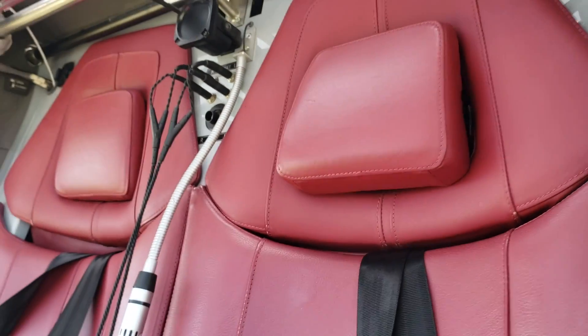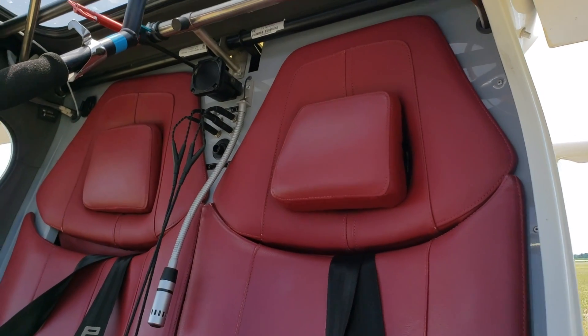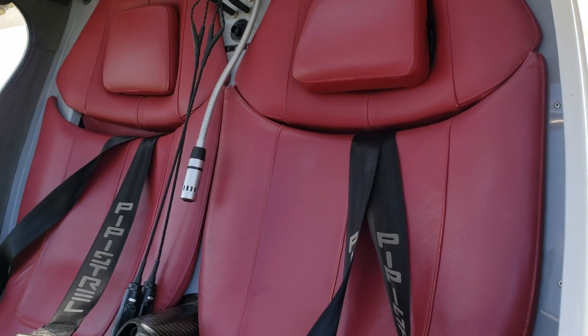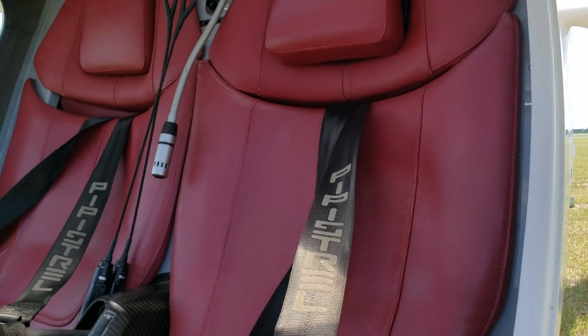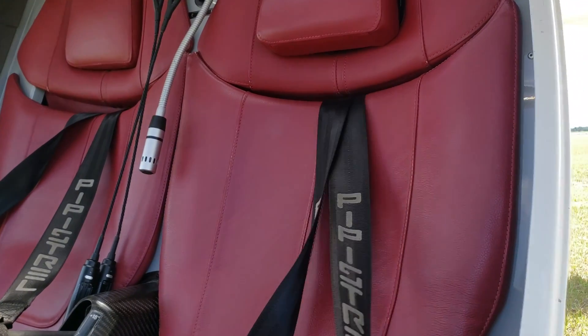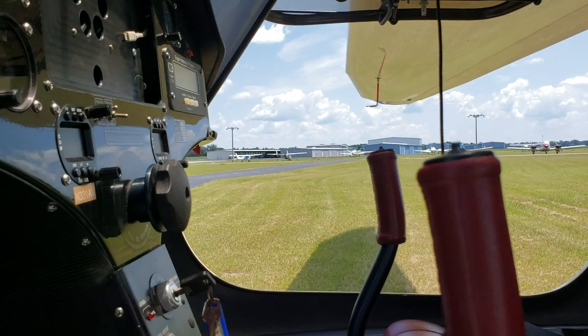The seats are flat, but they were comfortable at least for the hour that I was in this airplane. The seats are very comfortable, and I like the shoulder harness here — it has the Pipistrel sign on it. So you get a really good package with this thing.